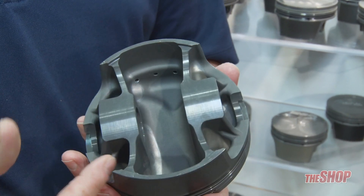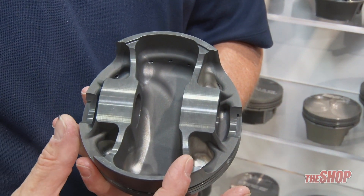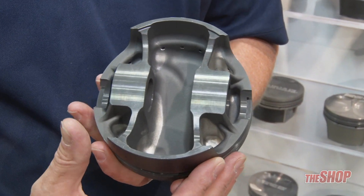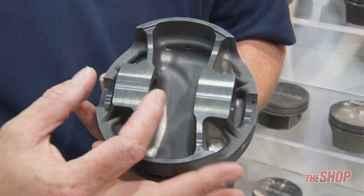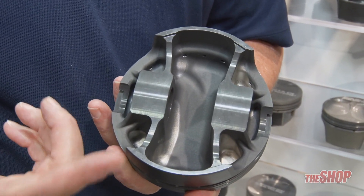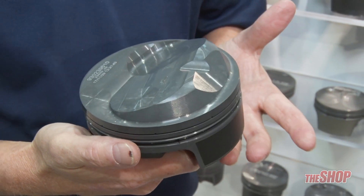It is a slipper skirt style design so it runs pinboards inboard, shorter pin that's stronger by design, deep weight pockets to manage the weight of the larger displacement pistons, a little bit thicker bosses on this and we run an upgraded power adder capable pin on it — so it's an off-the-shelf custom part essentially.